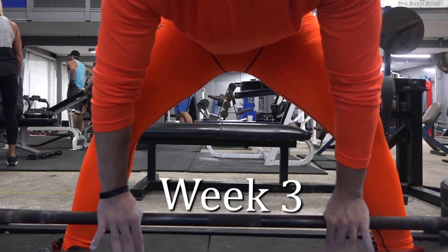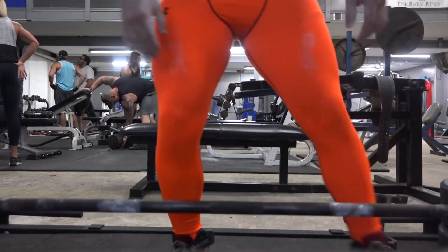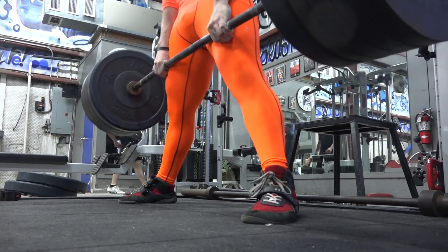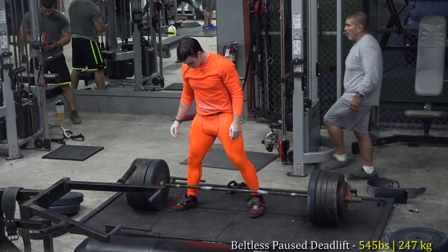365 pounds is obviously not that heavy for me, but it is really helpful because it's adding volume, building up that range of motion, and it's more weight than I've handled at all since this injury on a lift like the deficit deadlift.